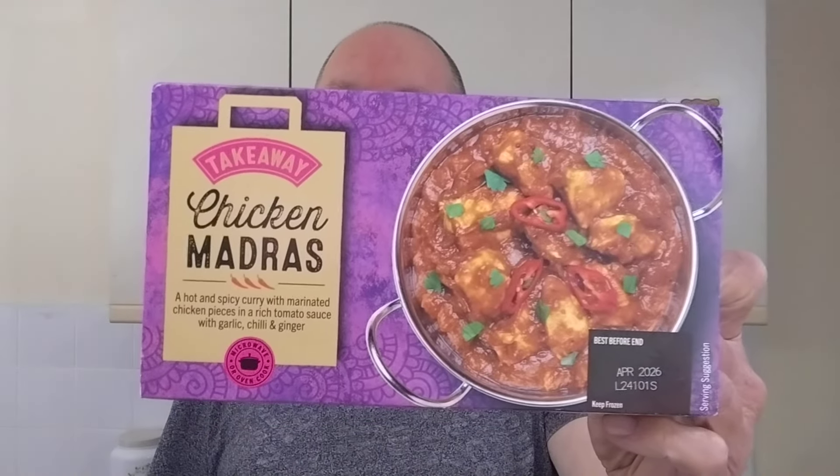Hello, I'm Steve, this is Bit of Munch. You might remember not long ago I tried the Home Bargains Chicken Tikka Masala, which was good but not great. So now I thought I'd try the Home Bargains Chicken Madras.